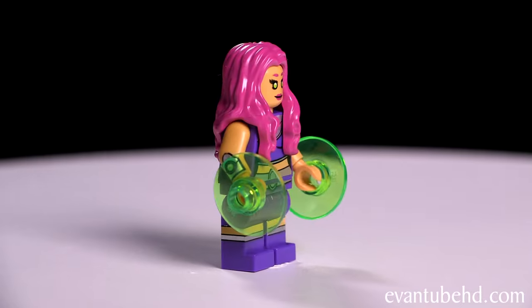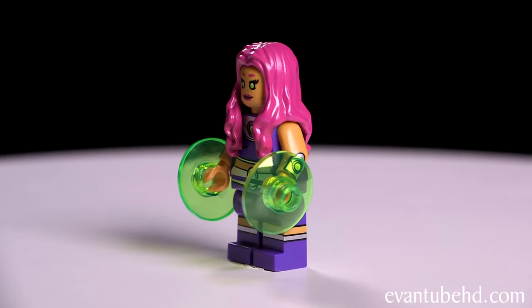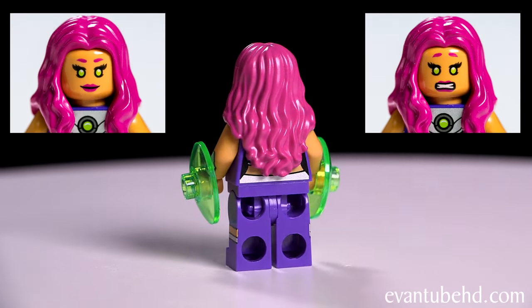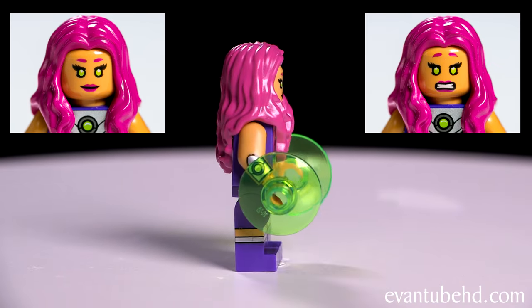Next we have Starfire. She's got a purple costume with some cool printing on it. She comes with two green pieces to represent her energy, and she has flowing pink hair. She has two faces — a normal face and a worried face — and she also has metallic printing on her arm.